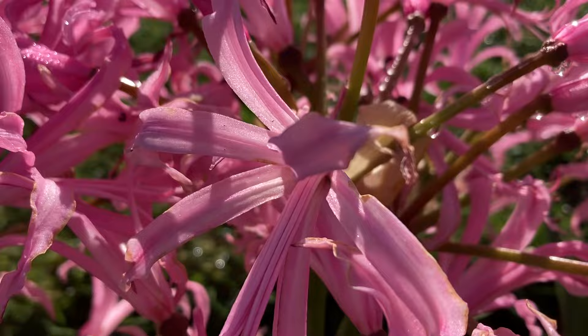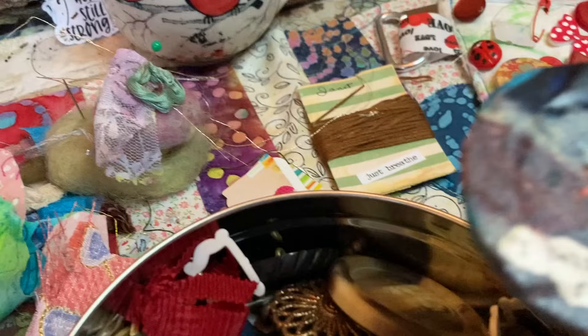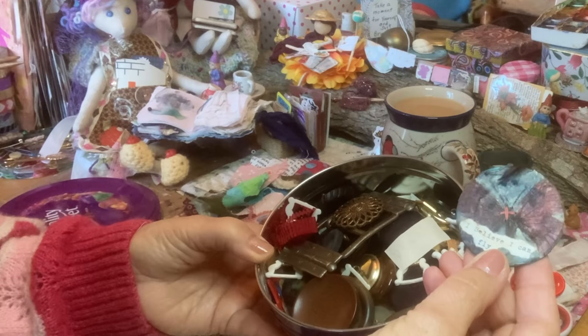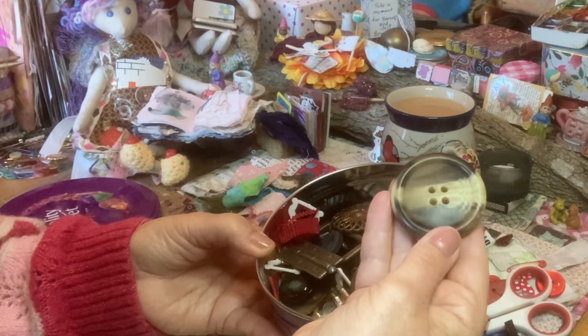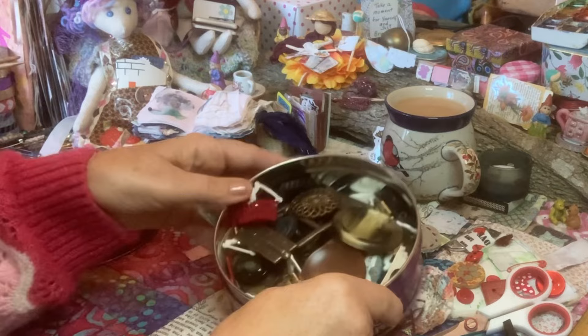I do like a big button. Let's have a look in the tin — oh, this was a big button, maybe it was a bit plain and I have done some sticking on it, stuck a napkin on it. Oh look at these, gorgeous aren't they! That is huge — it's nearly the size of this one. So it is possible to have buttons that big. Oh I love those.